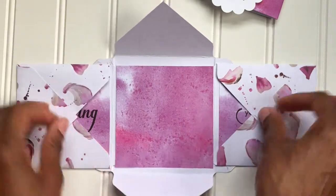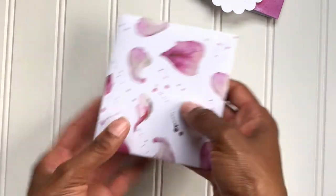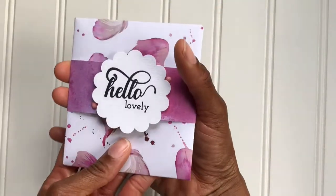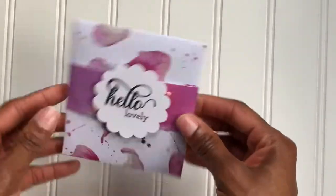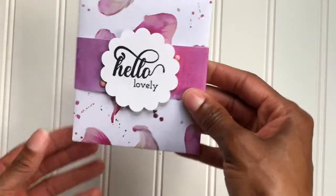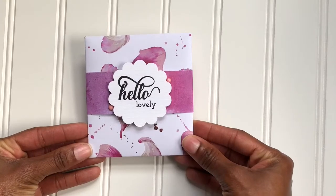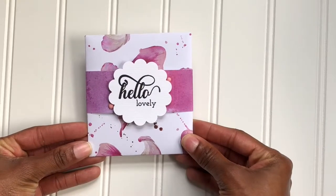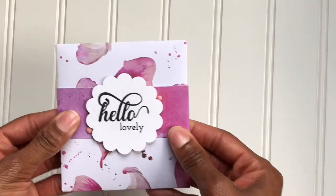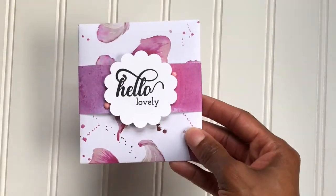You just pretty much close them up and voila — you have a mini envelope album! This can go right in an envelope, or you can create another envelope to put this in and mail it off to whoever you want to send a photo or great message to. Hope you like it! Stop by the blog to get the dimensions on how to create the envelopes. Thank you again, bye!